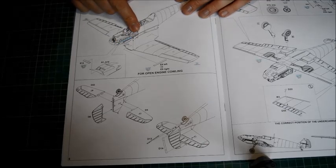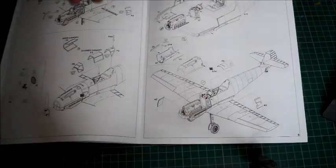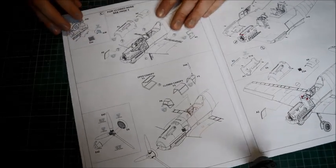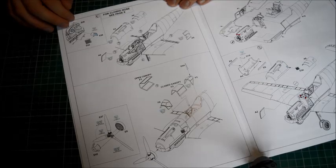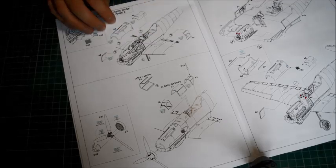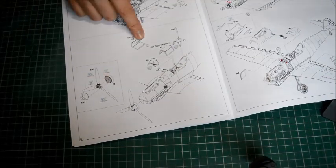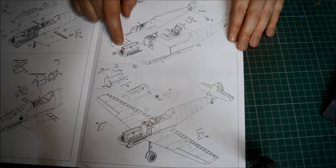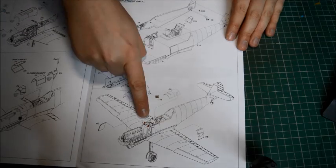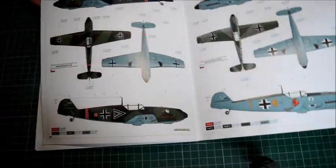We've got landing gear going on as well. For the closed versions it's a bit of a pain because you still have to make the engine regardless of whether it's open or closed. Then there are your air intake filters, your prop, and the canopy section for either the open or closed version. If you want the engine cowling closed, you have to remove the front piece off the engine cowling and these two tabs at the side, and obviously do not install the machine guns in there.